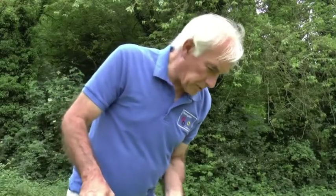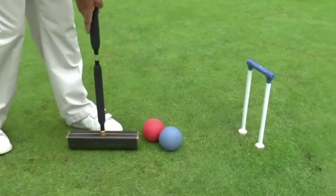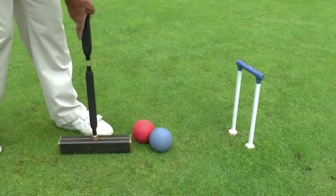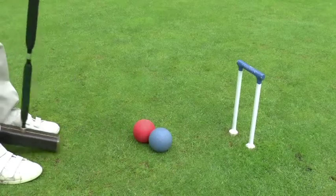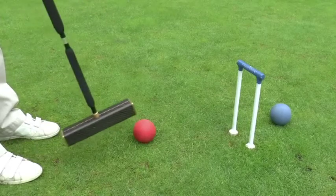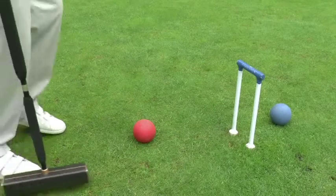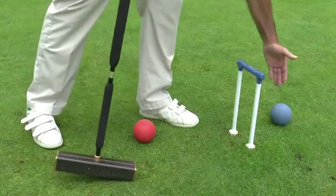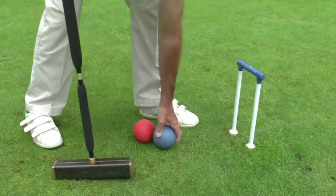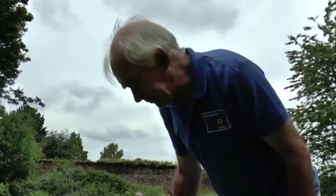Here is another fairly common situation: my ball blue wants to run the hoop and it's touching the red ball. I can't really get my mallet in cleanly, and if I touch the red ball while I'm playing blue that is a striking fault. My mallet touched the red ball — so that was a striking fault. No hoop point is scored, and the red ball owner has the choice of either leaving the blue ball there or putting it back to its original position.